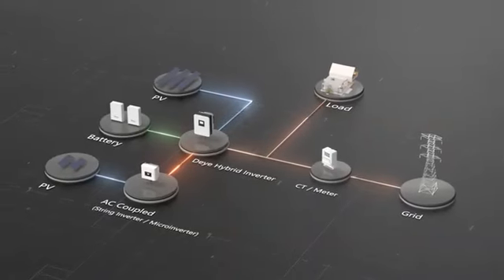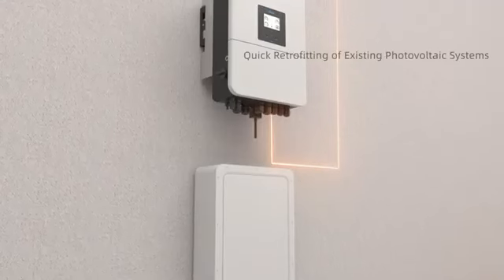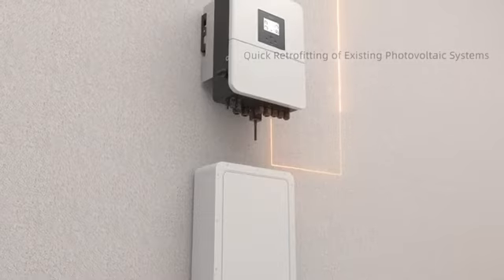It supports AC coupling and can be connected to other AC power sources, such as string inverters and microinverters, via the GEN port.